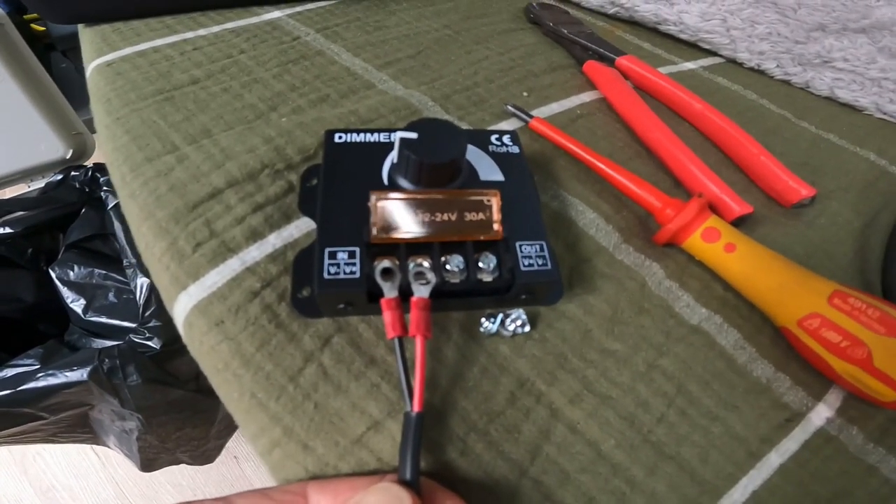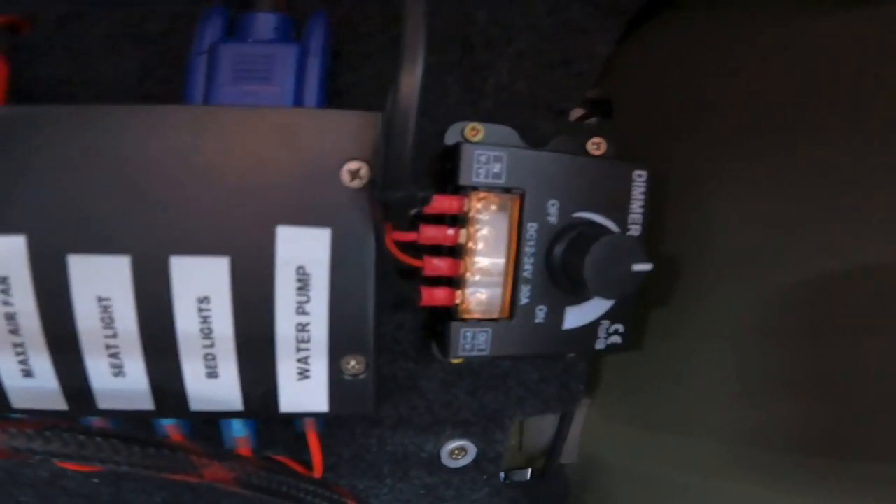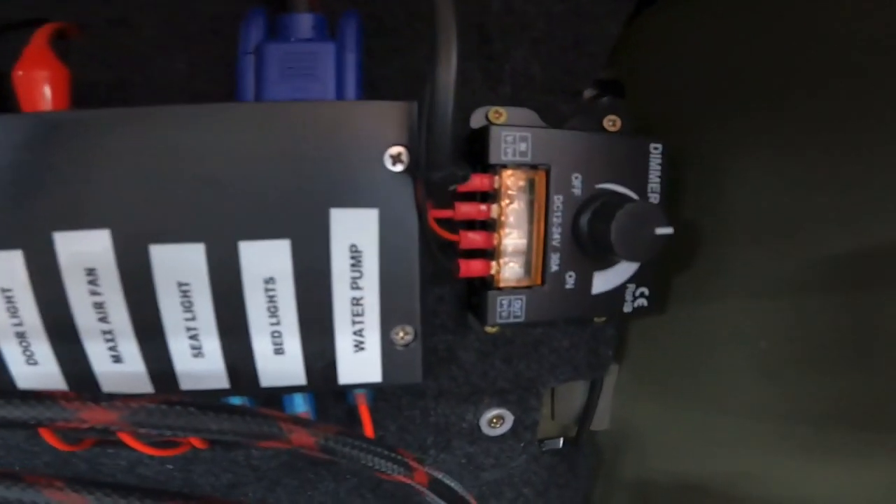Didn't film a lot of putting it in because it's basic stuff — just screwing screws in and crimping cables up. But basically, if you can see in there, you've got your positive and negative in, and positive and negative out.